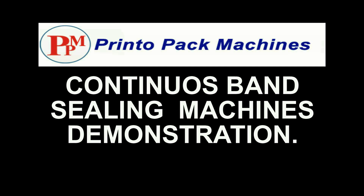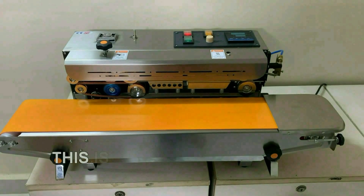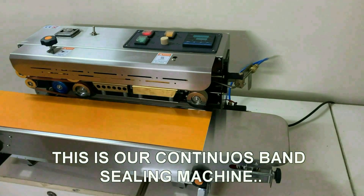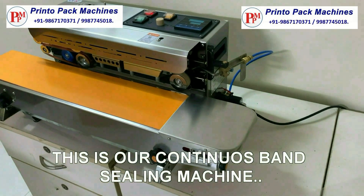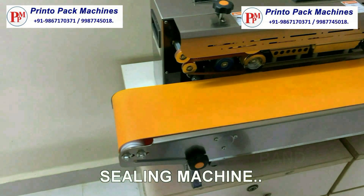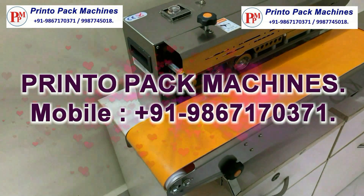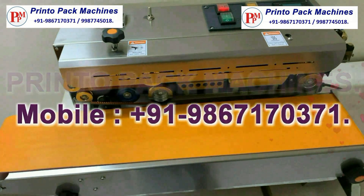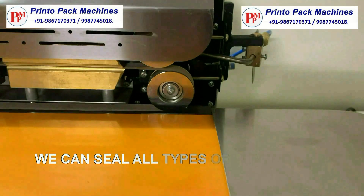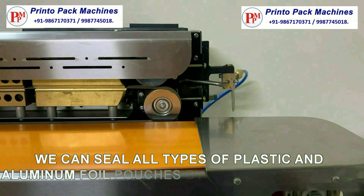Hi friends, welcome to the Printopack Machines continuous band sealing machines demonstration video. This is our continuous band sealing machine. We can seal all types of plastic and aluminum foil pouches by using this machine.